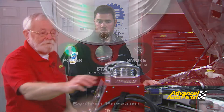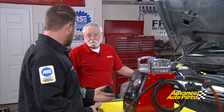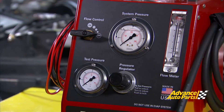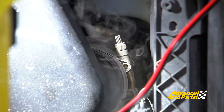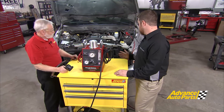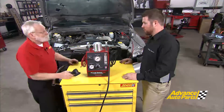Why don't we go ahead and power up the machine? Okay. What's going to be different about this test? Well, normally with your smoke test and your standard machine, the only thing you can control is flow. With this machine, we can also control the pressure. So what we want to do is turn on our flow control knob and slowly start increasing our pressure to a modest level until we start to see a leak. The only way you're going to find a leak on a forced induction engine like this is with a high-pressure test machine. Well, let's get this truck fixed and get it back on the road.